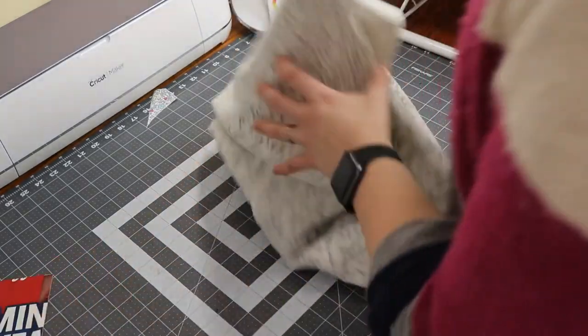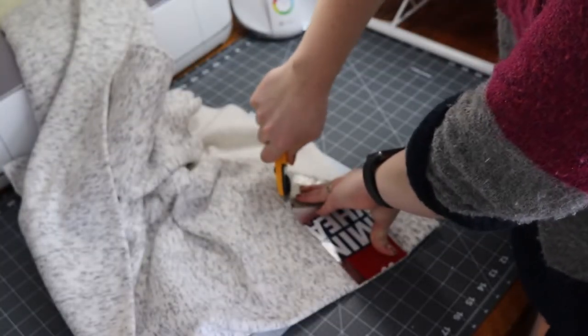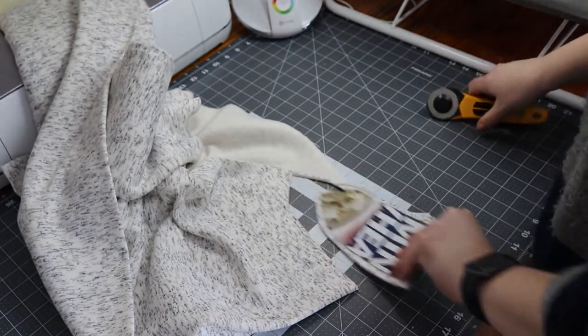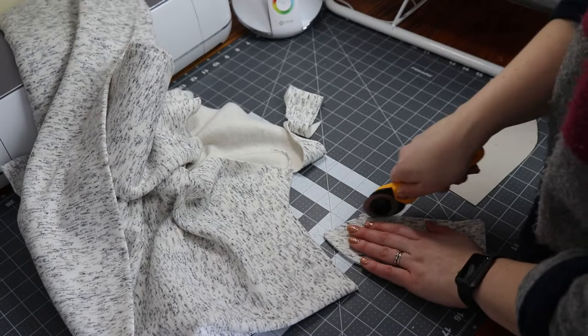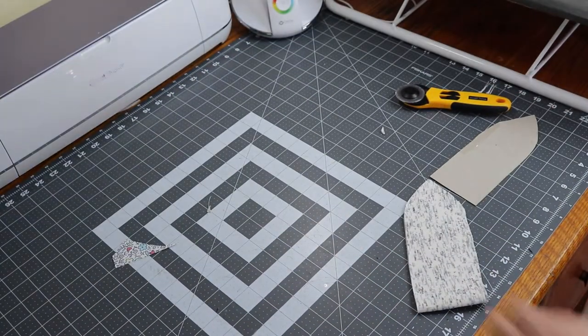Now I'll just grab my backing fabric. I'm using a jogging fleece — I like it because it's absorbent and it's super soft on one side. You can also use a terry cloth or something else heavy like that. Now I'm just cutting out the backing with the same pattern I used for the front.